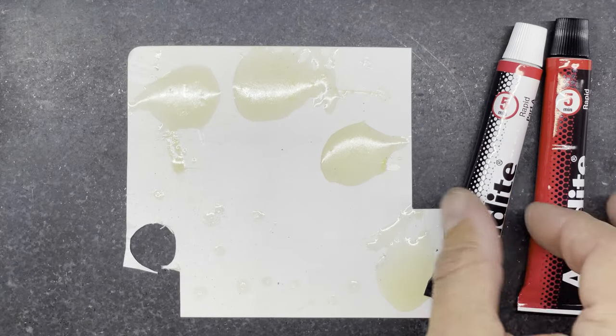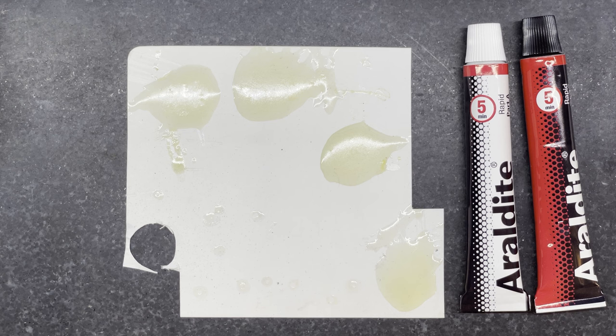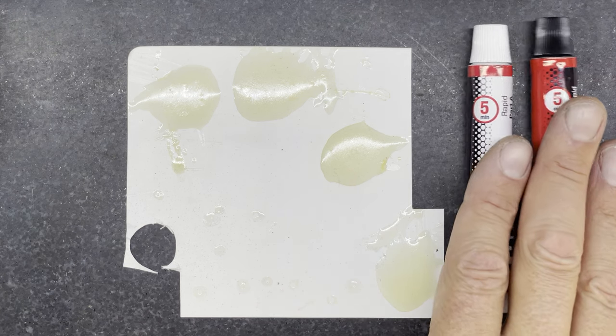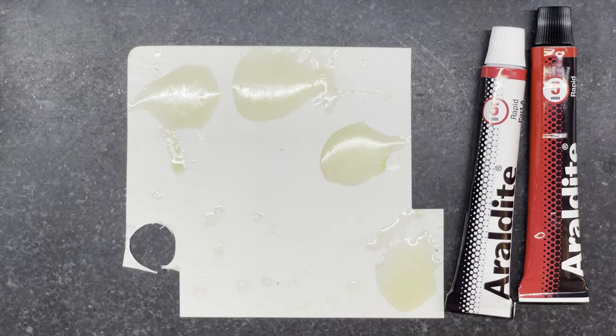Another reason I want to use this Araldite Rapid is because it doesn't really need a lot of heat to cure — it cures quite fast. If I was using something a little bit more permanent I may need to put the whole setup in the oven to cure it over a period of time. That can hurt the magnets as well and they would probably need re-zapping after being glued in. I don't have a zapper handy, so I just need to glue them in without damaging their magnetic properties.